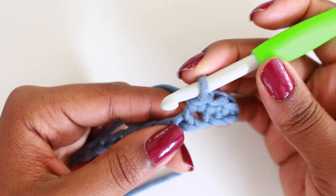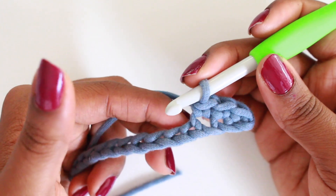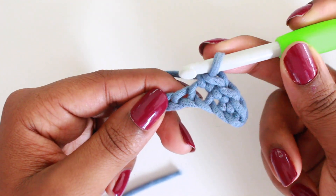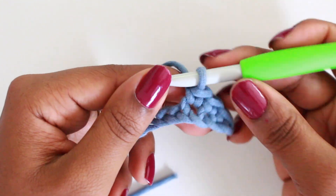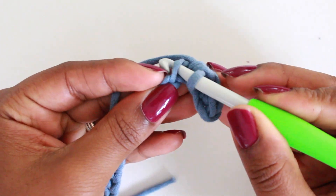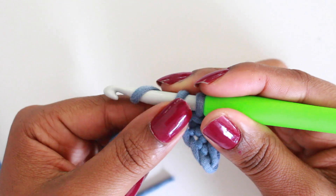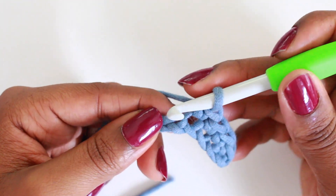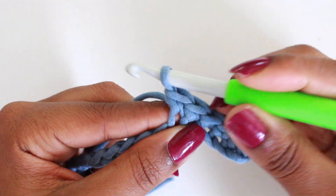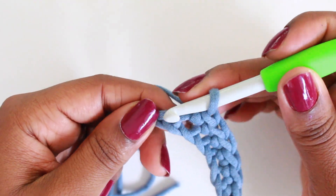We're just working our single crochet into the back loops. Most patterns will not specifically say to work in the back loops — they'll just assume that's where you'll be working. So this is the normal way to start. Take your hook, push it underneath to get only that back loop, yarn over, pull through, yarn over, pull through two. I'm going to slowly continue doing single crochets all the way to the end.